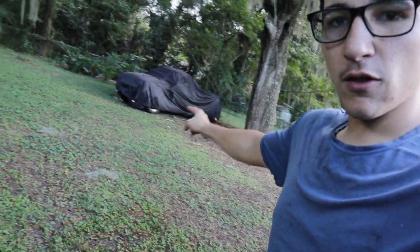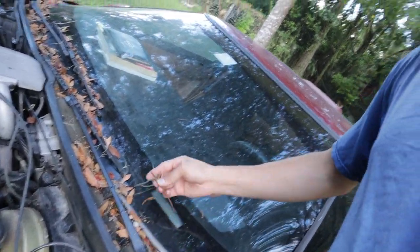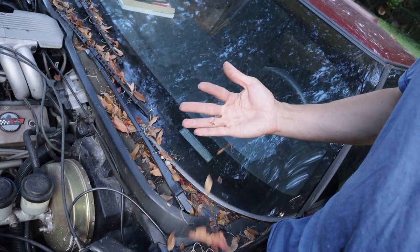I actually moved it from its spot all the way over here because before I take it on the first drive I want to give it a nice clean wash. You guys can see it's been sitting under a tree for a long time and it's got a bunch of tree debris, leaves, moss, and all kinds of crap.